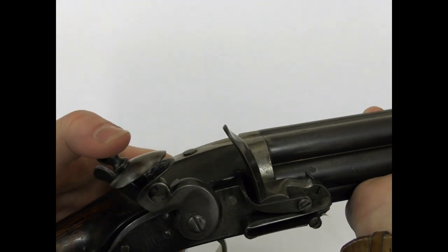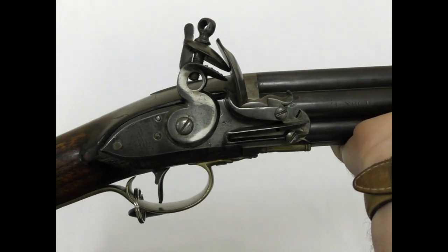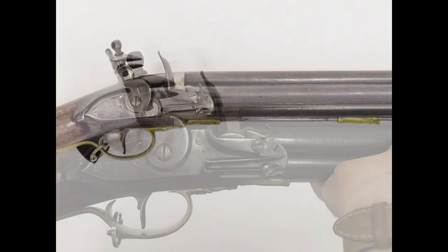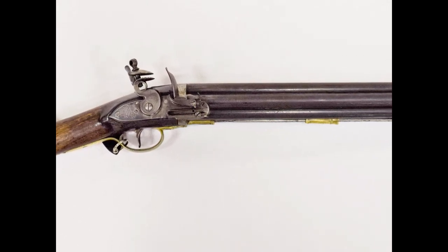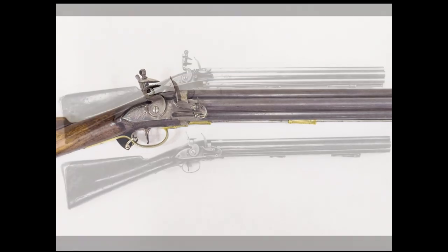The volley guns were removed from naval service in around 1804. In 1805, Wilson, then a captain of the marines, suggested that the Navy reissue the guns to the Sea Fencibles, a naval militia which helped to defend the British coast. However, his recommendation was not followed up.